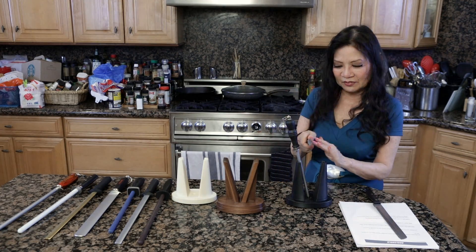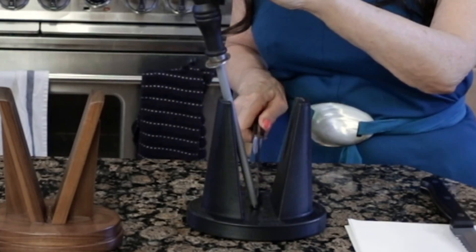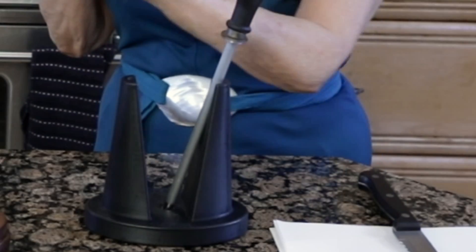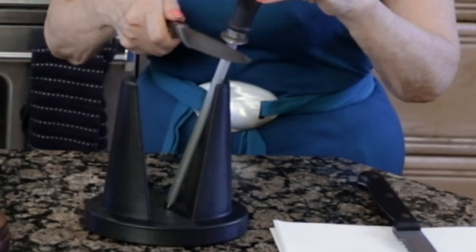So you start here at the butt of your knife and bring it down. I'm going to do it four times. Hold your knife just as though you're cutting or slicing, and that does this side. Now to do the other side, you start here and flip it over.